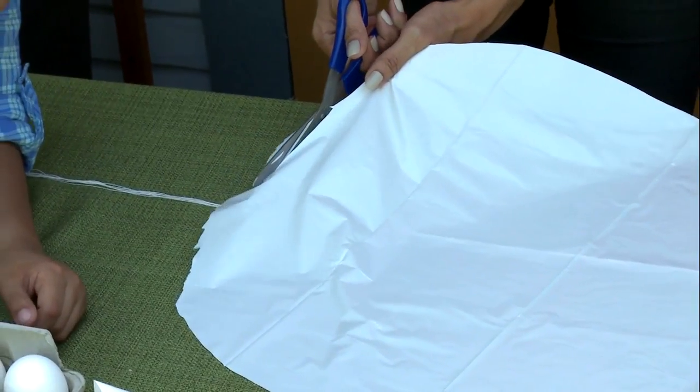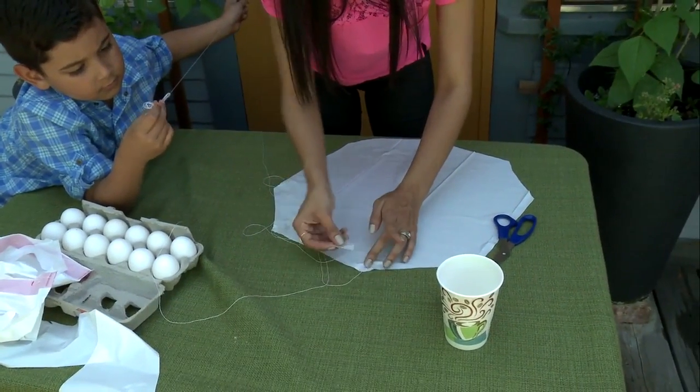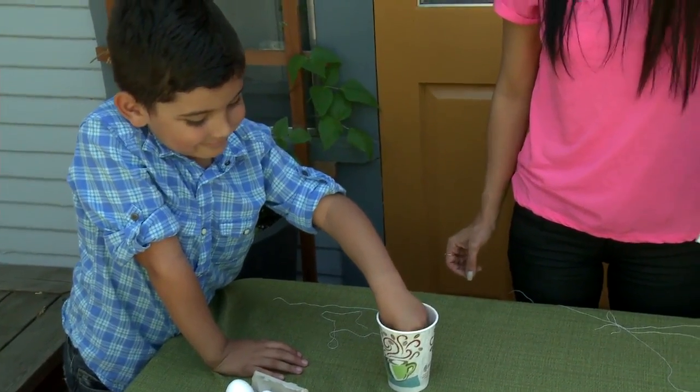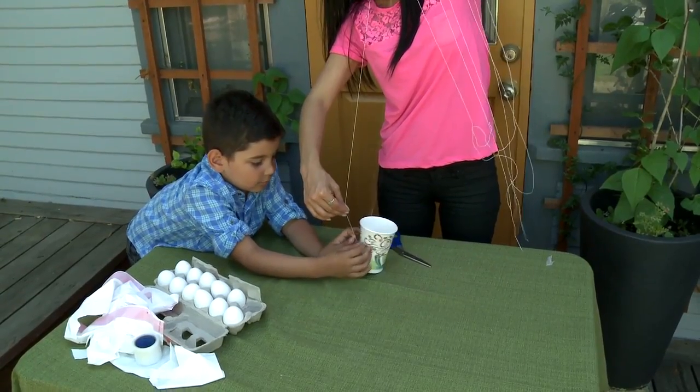Cut a large octagon shape out of the plastic bag. Cut a small hole in the center of the octagon. Use the masking tape to attach a piece of string on each corner of the octagon. Place the egg inside the cup and attach the other end of the strings around the edge.